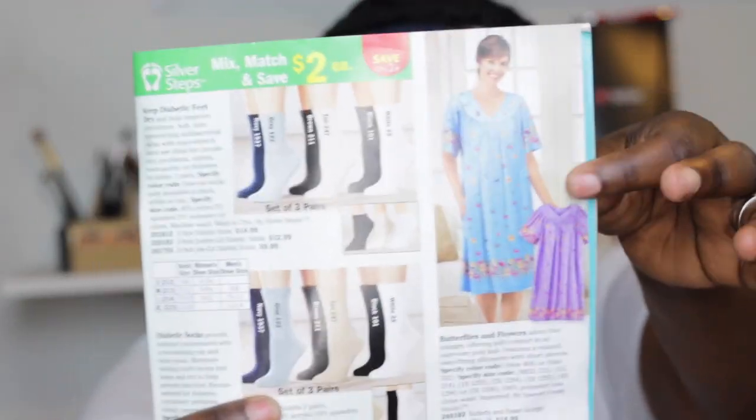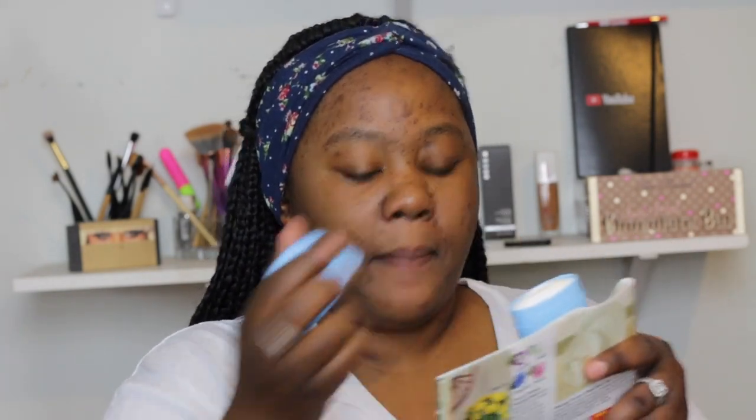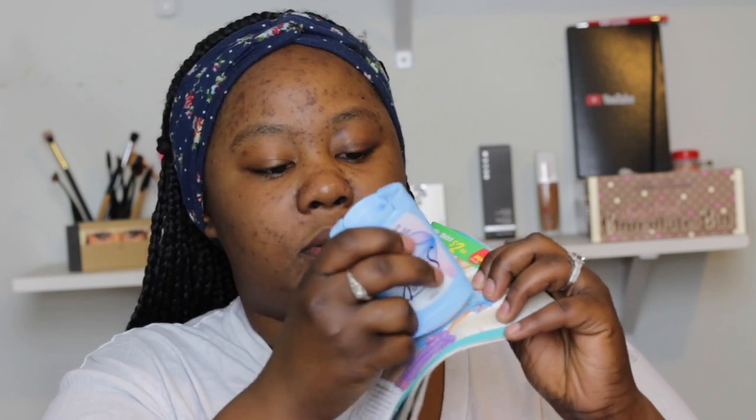Let me see which eyeshadow color I'd like to use. You guys know my favorite colors are blue and pink, so I'll go with this blue one — the blue page in the magazine. So what you need to do is take your deodorant, roll it up, and just roll it onto the page.